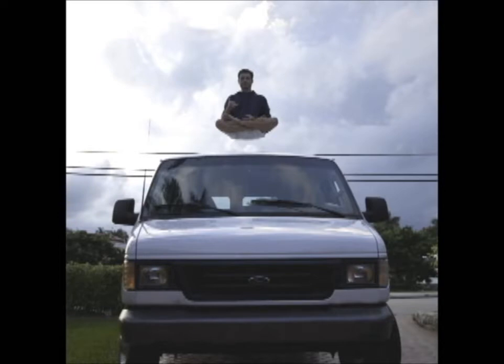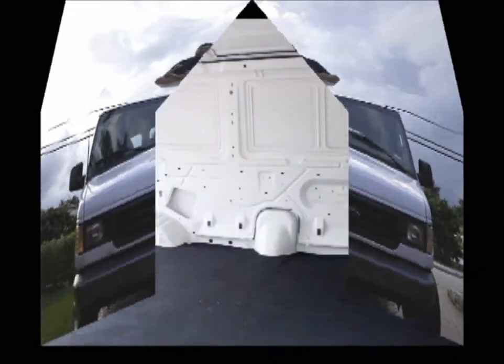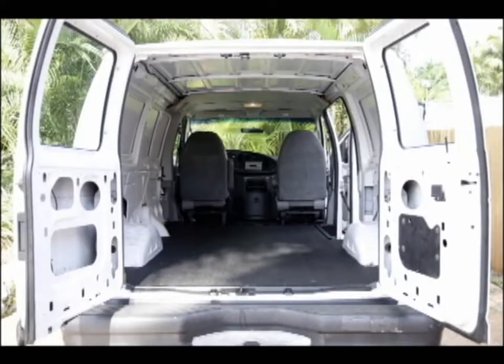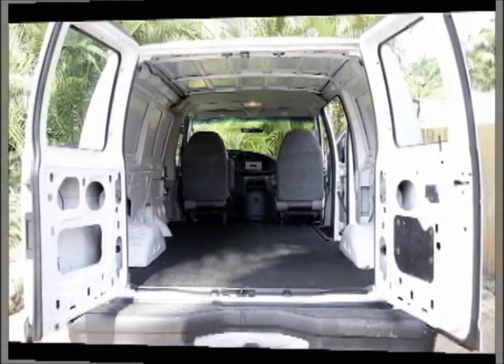This is the story of my magic bus. It's your basic 2003 Ford Econoline E250 cargo van, and this is what it looked like prior to its metamorphosis.